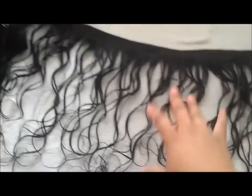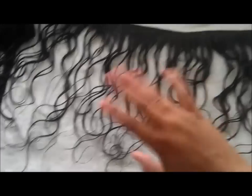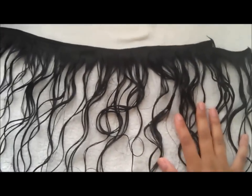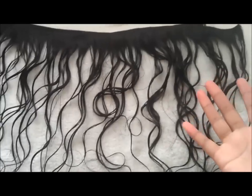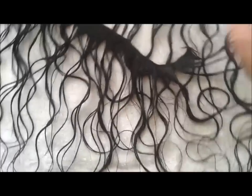I'm done shampooing. I put the conditioner on for about 15 minutes, just let it sit. I didn't do a deep conditioner because it's not processed, so I just used my regular conditioner. I used the Joico Damage Repair — that's all I have, and that's the best shampoo I have. So it's not going to do anything different to the hair.